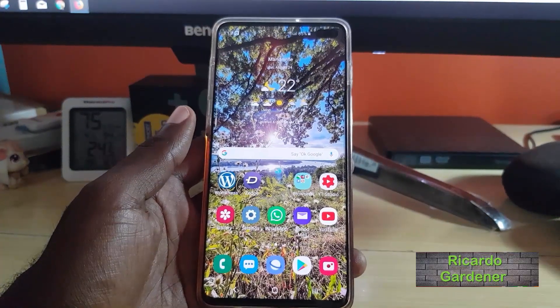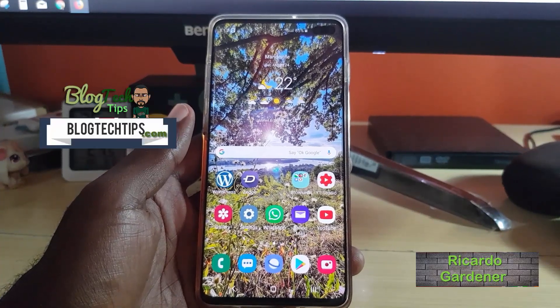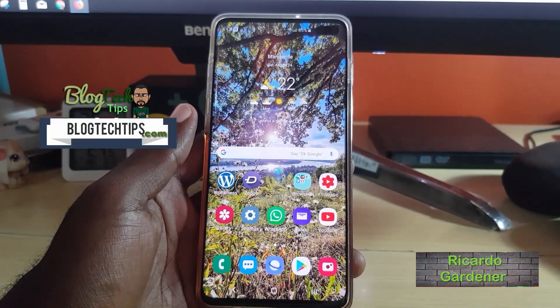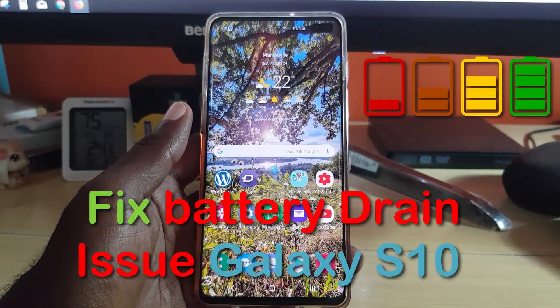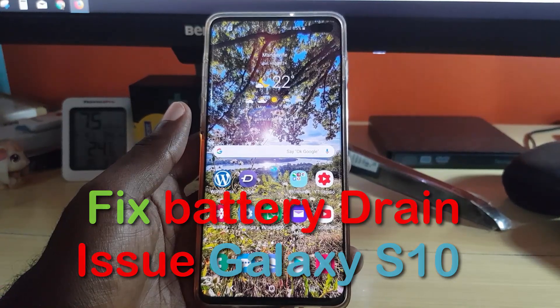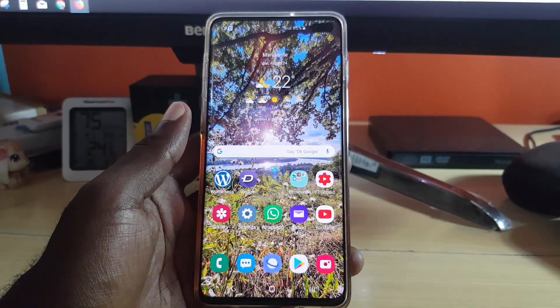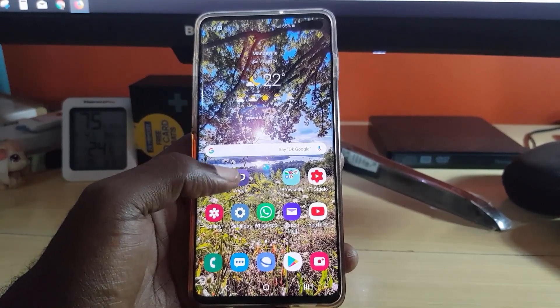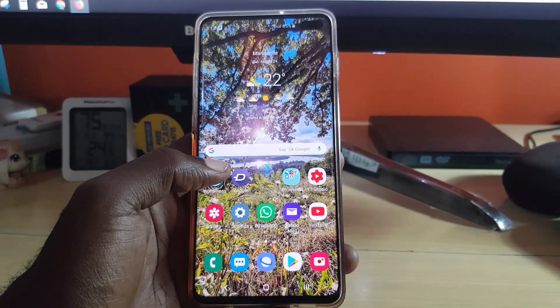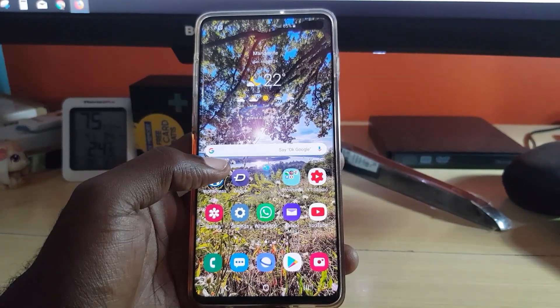Hey guys, Ricardo here. Welcome to another Blog Tech Tips. Today we're looking at how to fix the battery drain issue on the Galaxy S10. As you can see, this is the S10 Plus, but this will apply to the S10e as well as the regular S10 edition and other similar devices. If your battery is draining very fast and the device doesn't last the entirety of the day, try all of the following eight tips.